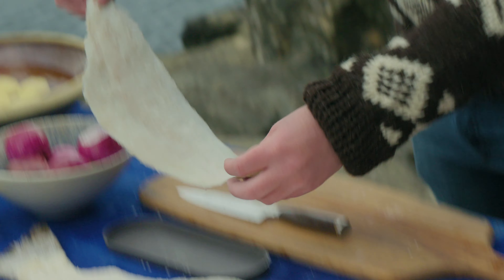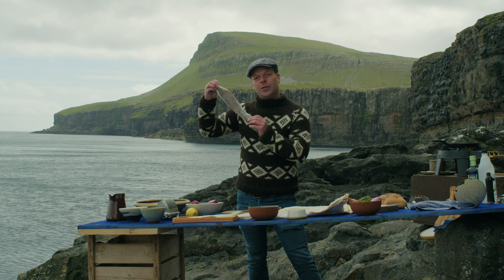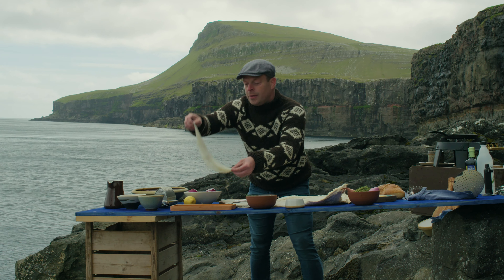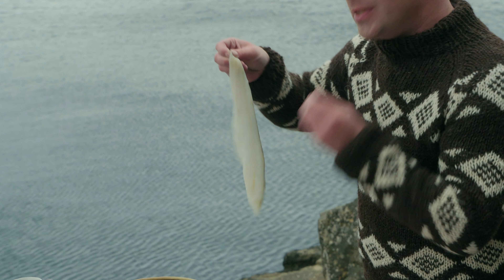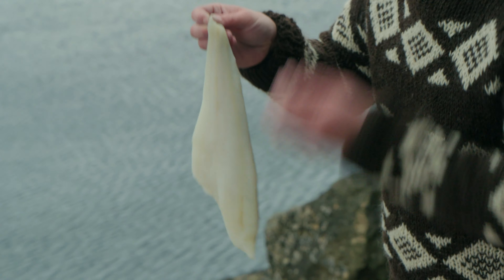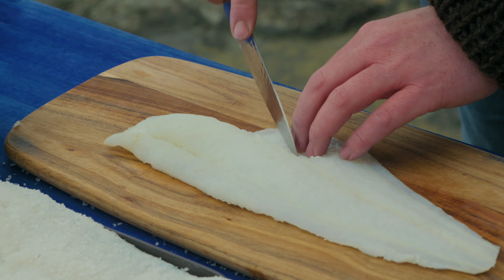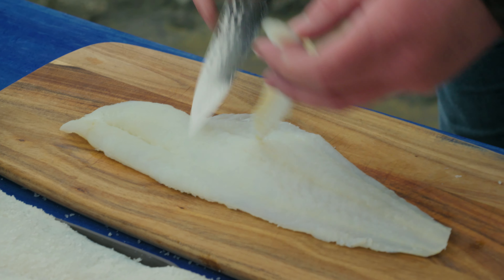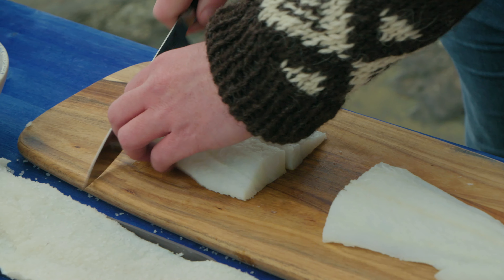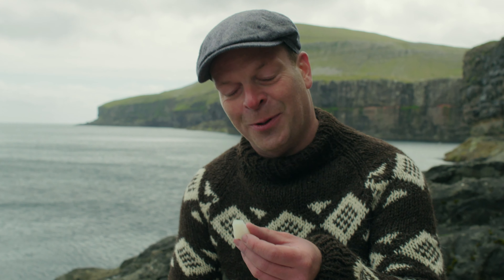But today we'll use the salted cod. It looks like this when you buy it. I just rehydrated it for two days and it looks like almost a fresh cod. It is firm and it's a bit salty, and it's perfect for brandad, the dish that I'll make today. I'll just take the bones out and then slice it. It's really, really wide and that's what you're looking for when you're looking at salted cod — just perfect.